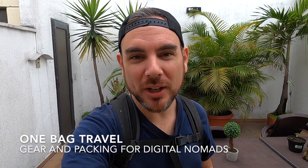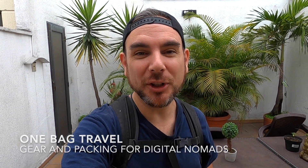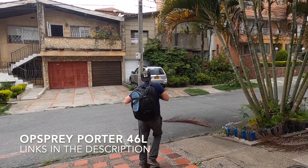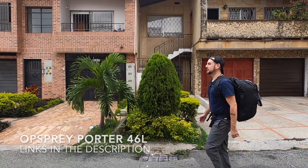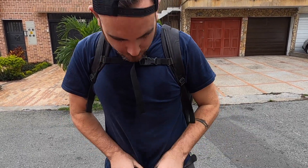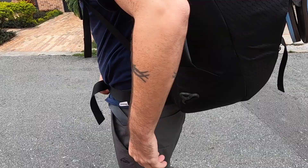I've now been to 21 countries and I've never paid a dollar for checking my luggage because I travel with one bag. I've been all around the world with this one bag, the Osprey Porter 46. It's the best bag for digital nomads and people who want to keep a minimalist lifestyle while they travel. I'm going to show you exactly everything I pack inside and how I managed to travel the world with just one little bag.